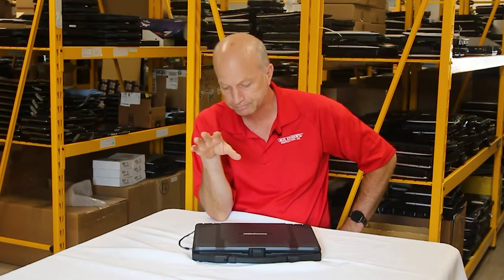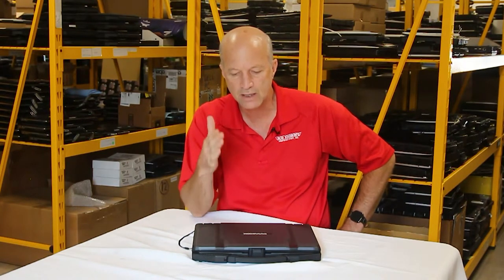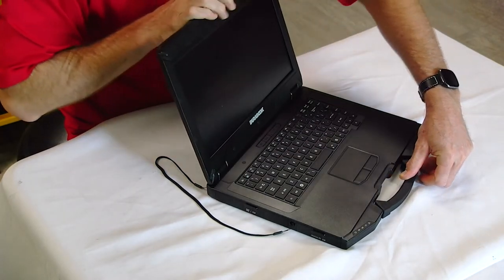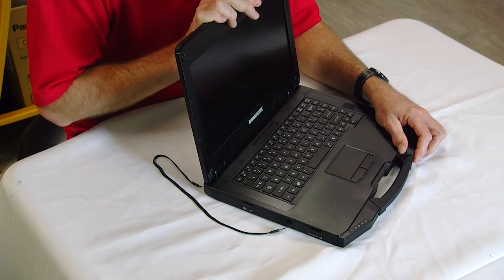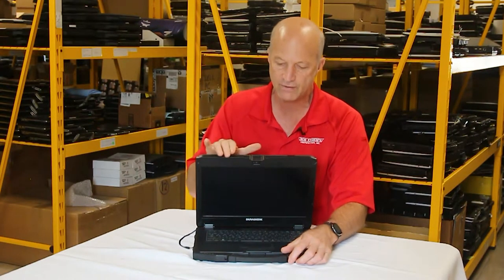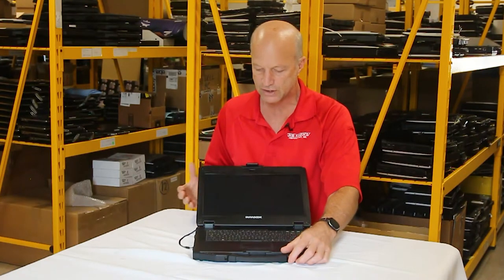Number five is a design item. Hinge issues have been a problem on competitors — for example, the Dell Latitude 5404. When you're in a car that's stopping and going, the screen flops back and forth. The hinge on this laptop is designed not to fail. I'm very happy with it — it's very stiff, doesn't flop, and holds its position wherever you put it.